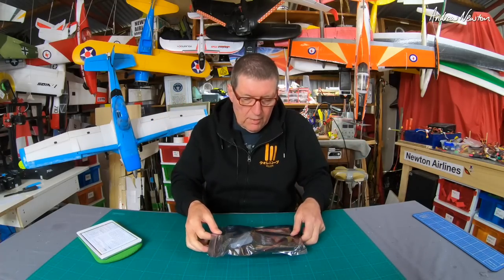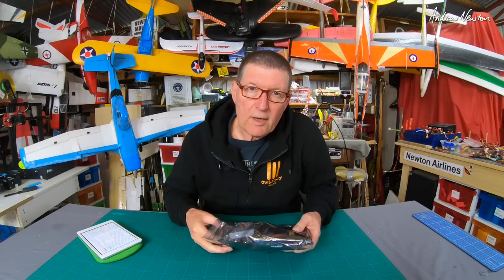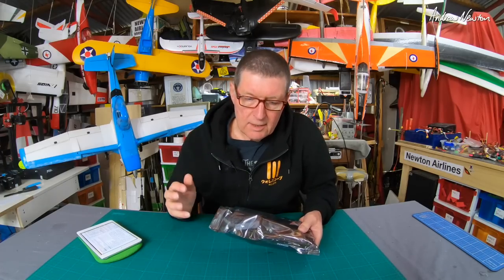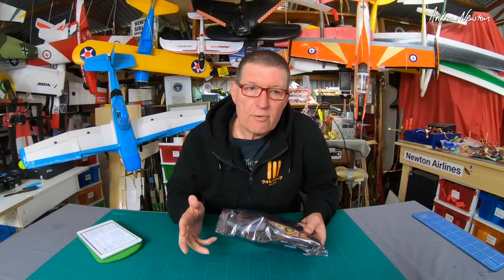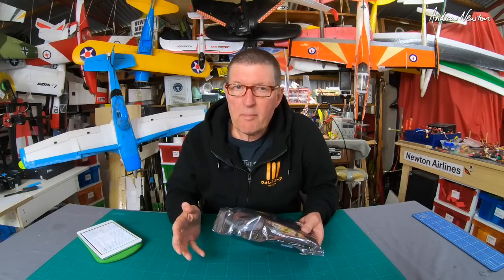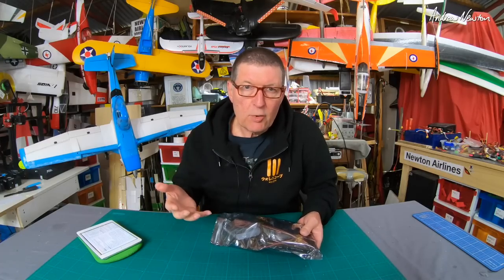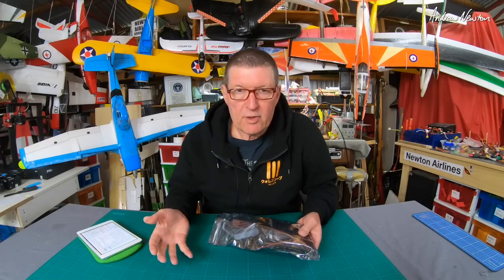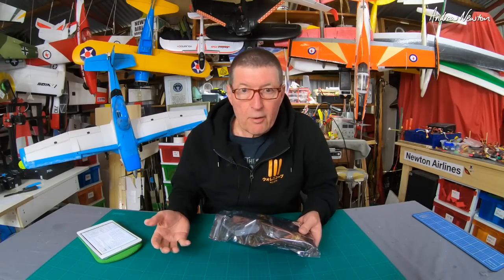Greetings folks. In this video I'll be showing you the Detrim Z3 FPV Autopilot with OSD, GPS, power management unit and three-in-one setup card. There is another Detrim Autopilot out there called the Z3 Lite. This is the newer and upgraded version of that, which includes the voltage and current sensing and OSD.